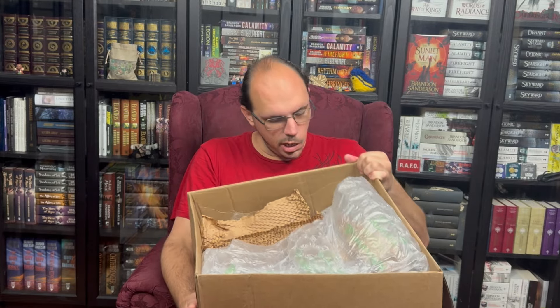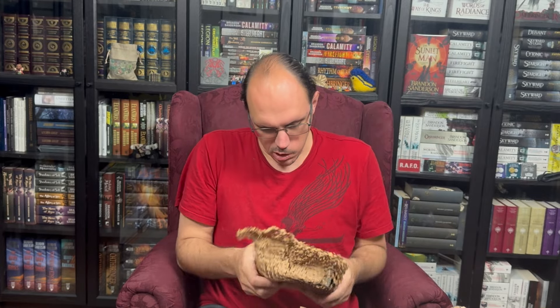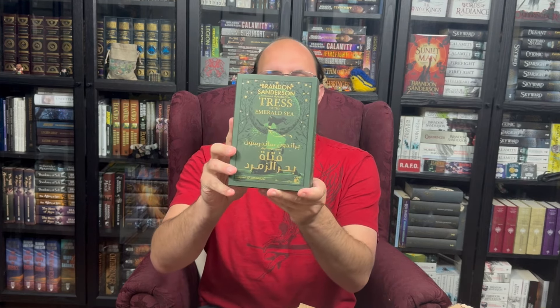I recognize some of this as reused broken binding packaging. We have... Tress of the Emerald Sea in Arabic. This is my first Arabic language edition — a new beginning of the alphabet that's going to go up there on my shelf.